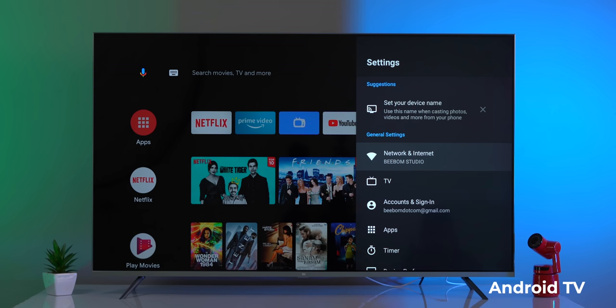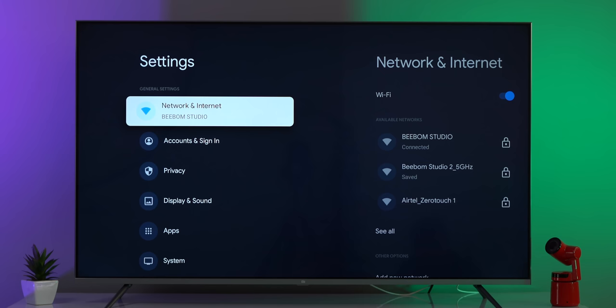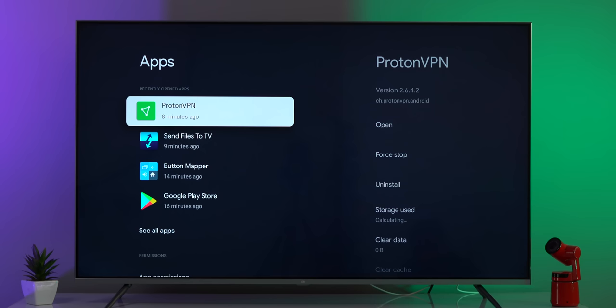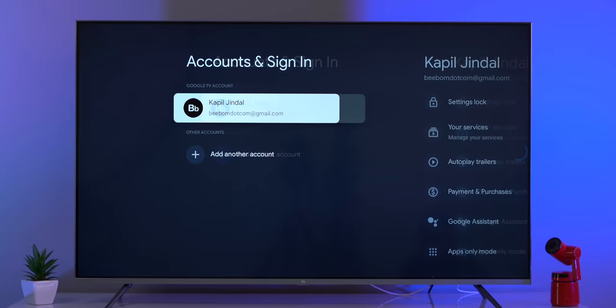Very importantly, the settings page has been revamped too. The current Android TV settings page is clunky — you have to go inside each option to find what's there. On Google TV, you get a nice dual-pane design which takes the pain out of settings. All categories are on the left, and on the right you can see what's inside each one. As you move between categories on the left, the options on the right automatically update.